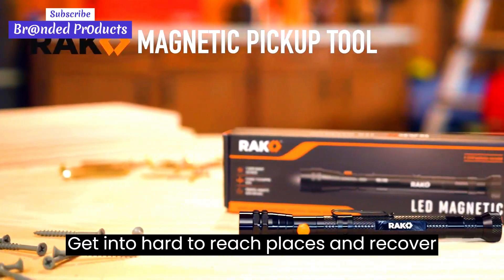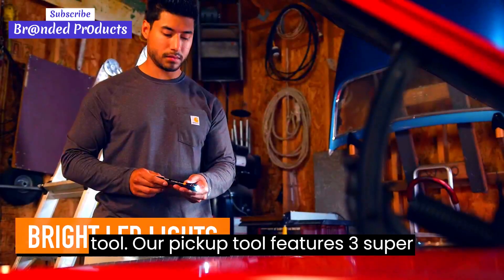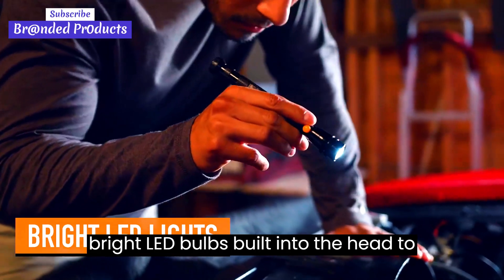Get into hard-to-reach places and recover lost items with the Rack Magnetic Pickup Tool. Our pickup tool features three super bright LED bulbs built into the head to light up dark areas.